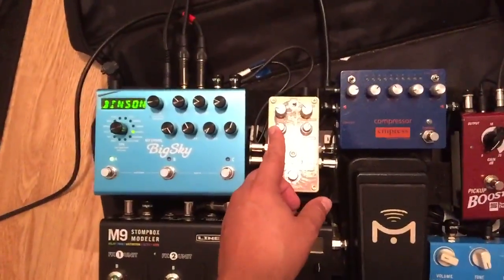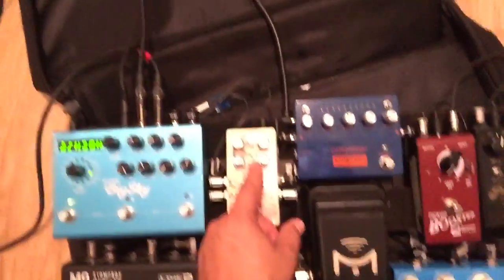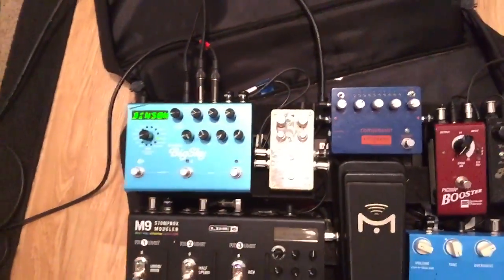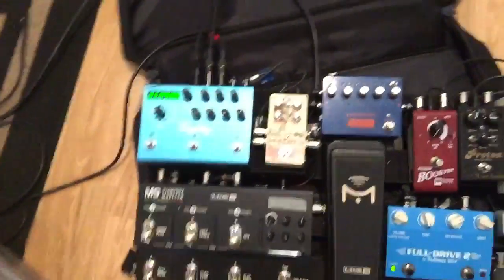I found that it doesn't bother me. I love the sound that I get. I kind of go for this psychedelic, faster tape sound where it's got a lot of repeats, and the degree and tone knob up to about two o'clock or so.